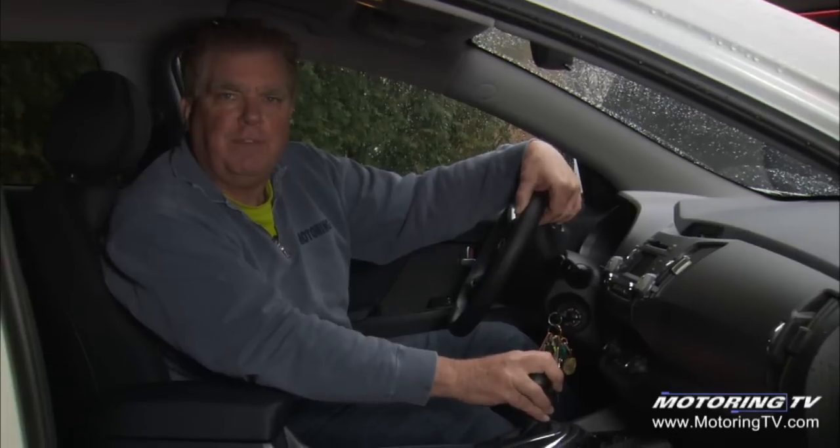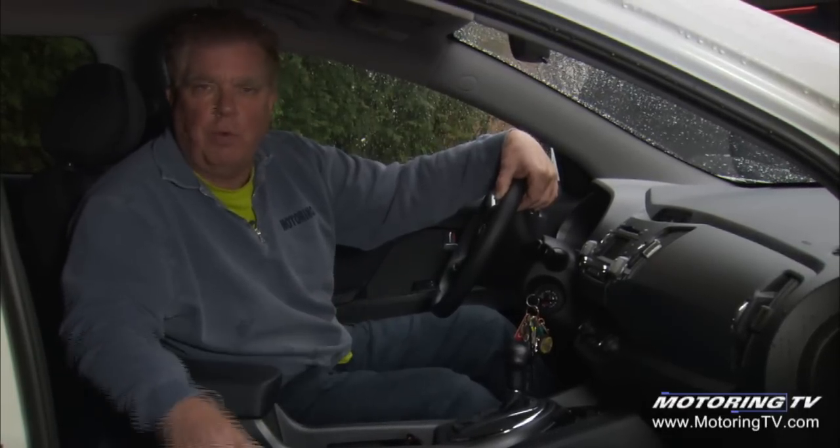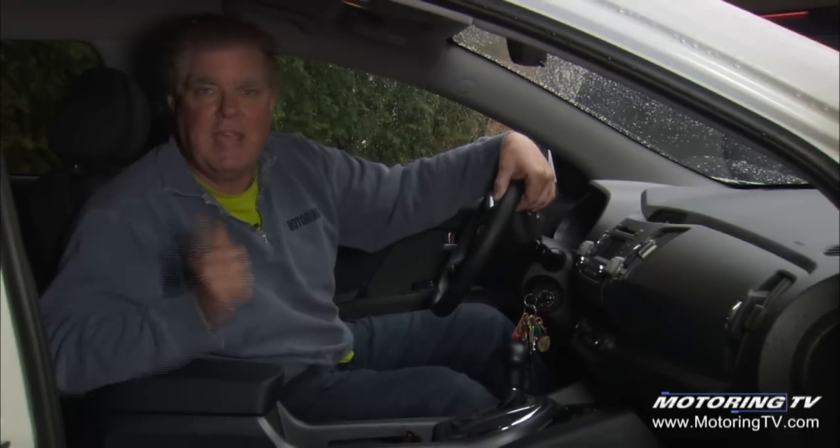For many, many years, cars have had a shift lock such that you can't move the shifter out of park and into drive or reverse without somebody in the seat with their foot on the brake pedal. That's for safety reasons, so a child in the passenger seat can't reach over, shift the car into gear, and have it take off.